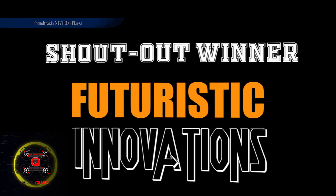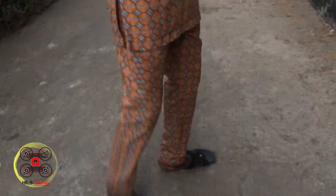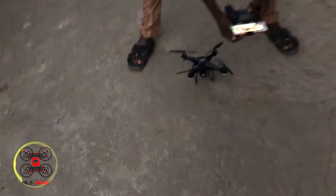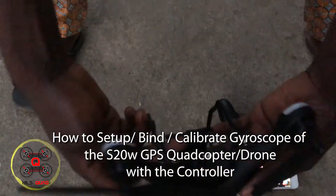Hi everyone and welcome to my channel. Before I go into this video I would like to make a shout out to Futuristic Innovations — hey, Futuristic Innovations, here is your shout out, congratulations brother. So in this video I want to show you how to bind the drone with the controller.